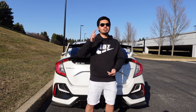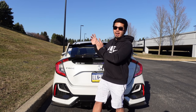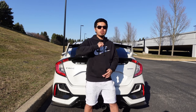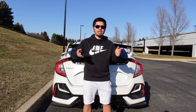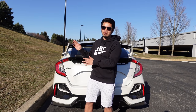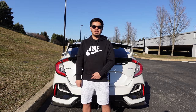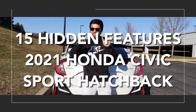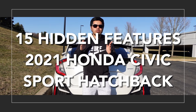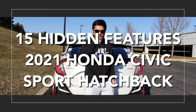Hey guys and welcome to the channel. This is Chris, ChrisTimeFK7. If you're new to the channel, my name is Chris and I make videos on this 2021 Honda Civic Sport hatchback. Hit that subscribe button and be sure to hit that bell icon so you can be notified every time I post a new video — I post every Saturday and Tuesday. Today's video is going to be 15 hidden features you may or may not know about the 2021 Honda Civic Sport hatchback. Let's go.